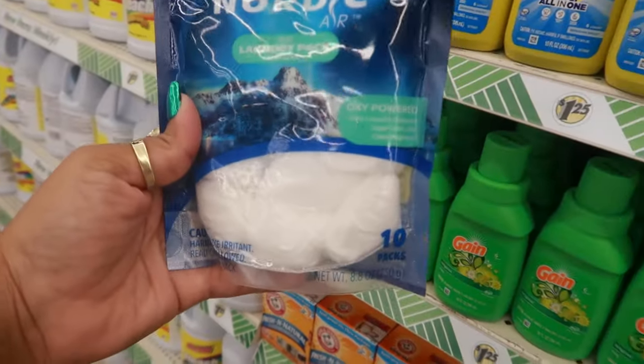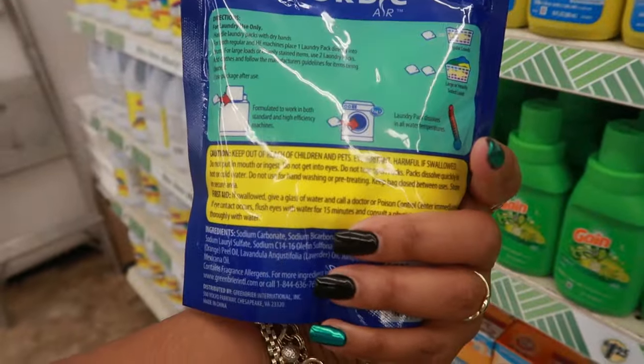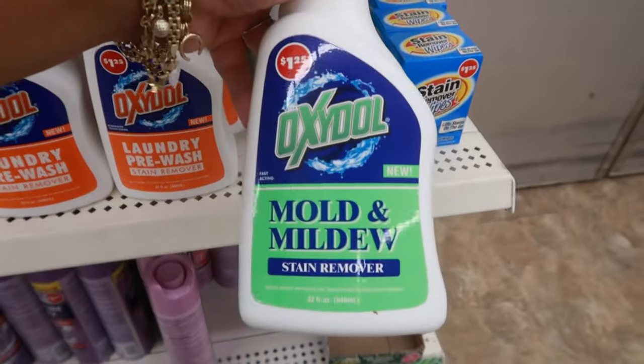Here's another product: Oxi Powered three-in-one laundry packs — you get 10 of them. You also have Oxidol laundry pre-wash stain remover, and there's a mold and mildew stain remover.